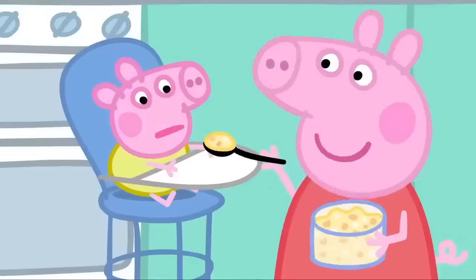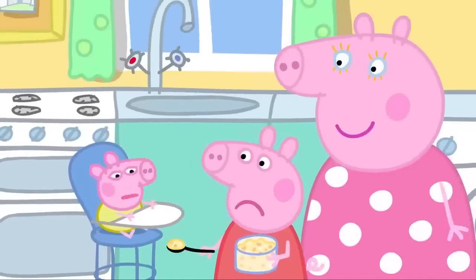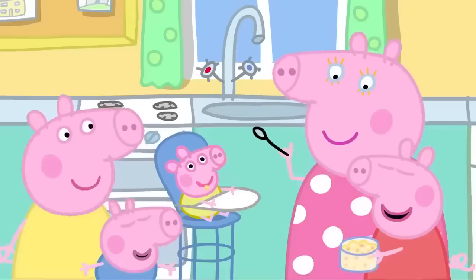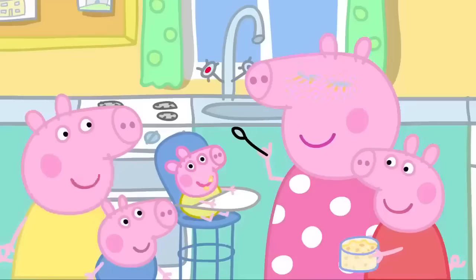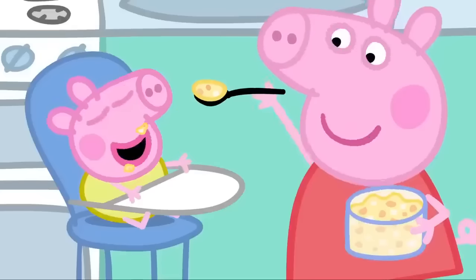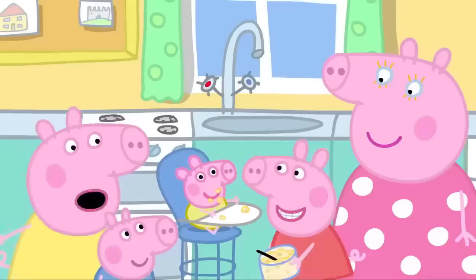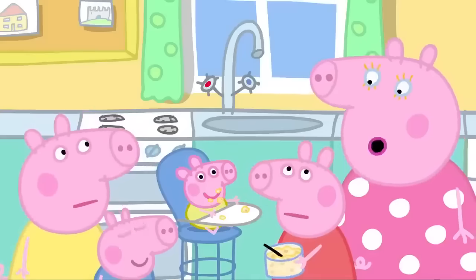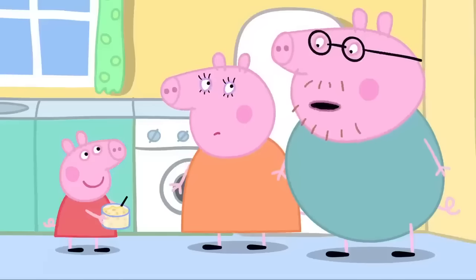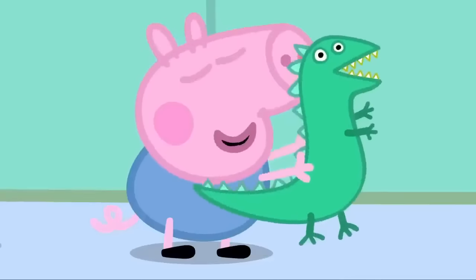It is lunchtime for baby Alexander — Cousin Peppa is going to feed him. He keeps turning his head — feeding baby Alexander is quite hard. Watch this — here comes the aeroplane! Alexander likes it if you pretend the spoon is an aeroplane. Here comes the aeroplane, open your mouth, and in through the doors! That was an aeroplane — can you say aeroplane? He can't talk yet. He hasn't even said his first word yet. Peppa, do you remember what your first word was? It was Mummy. What was George's first word? Dinosaur.